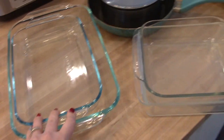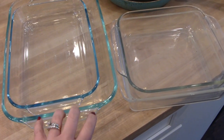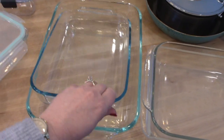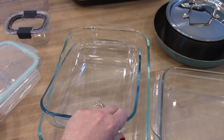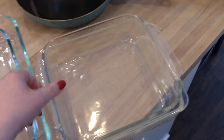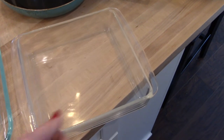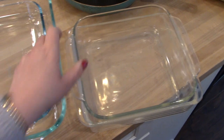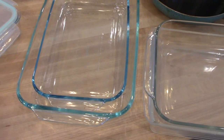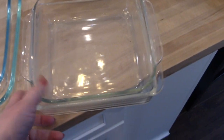Pyrex glass dishes are another thing I wanted to talk about — I have quite a collection. I probably have four nine by thirteen ones, this smaller size for smaller casseroles, and a couple of square ones. I believe this one is an eight by eight — I usually use it for crustless quiche or brownies. This older nine by nine was gifted by my grandma, and I keep it for sentimental value. Pyrex dishes are great for baking, holding food during meal prep, or storing food in the fridge. I do have some rubber lids that fit on these as well.